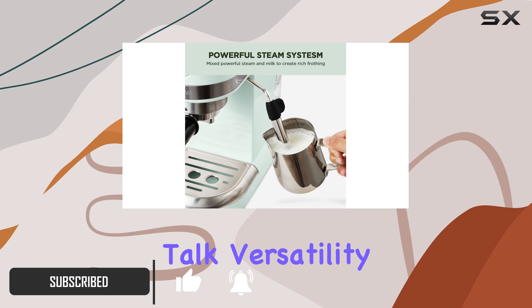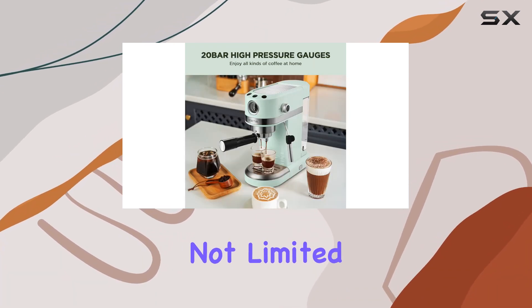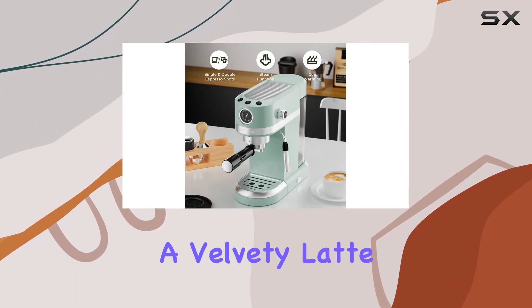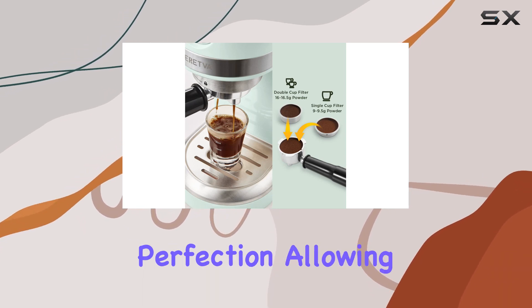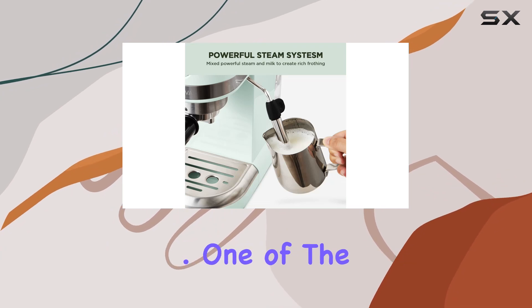Let's talk versatility. With the Naredva espresso coffee machine, you're not limited to just espresso — you can whip up a creamy cappuccino or a velvety latte with ease. The 20-bar professional pressure ensures that each cup is brewed to perfection, allowing you to tailor your coffee experience to your exact preferences.